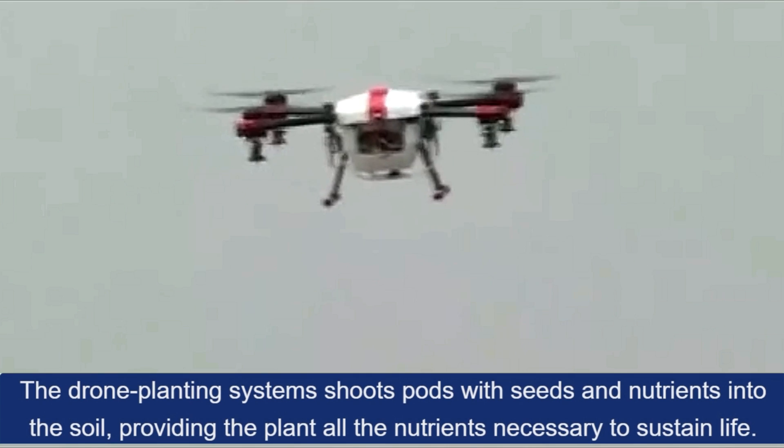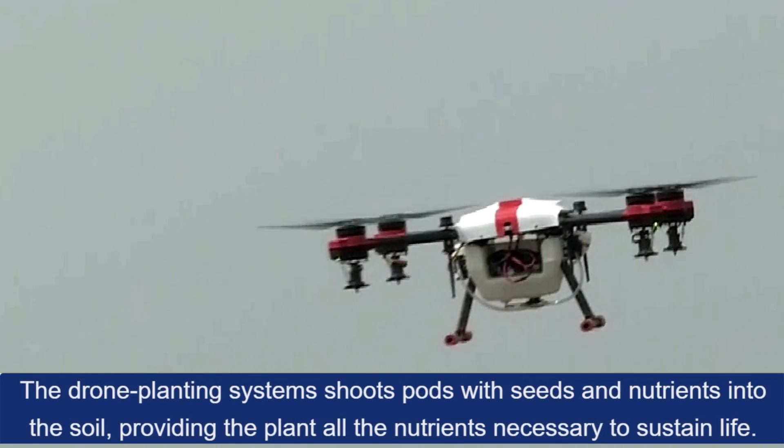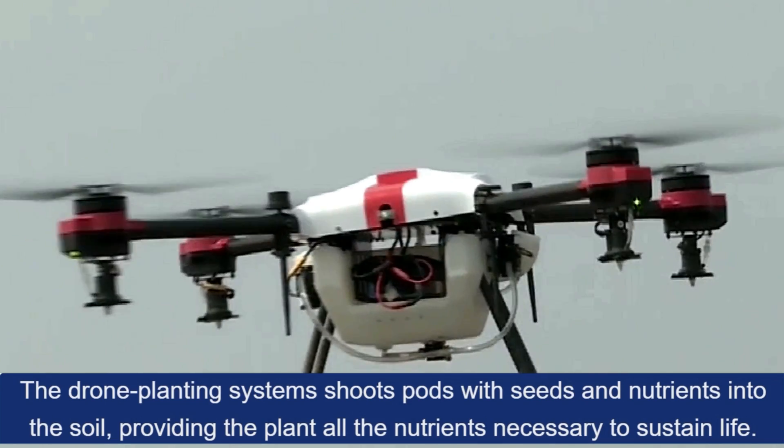Planting: The drone planting system shoots pods with seeds and nutrients into the soil, providing the plant all the nutrients necessary to sustain life.